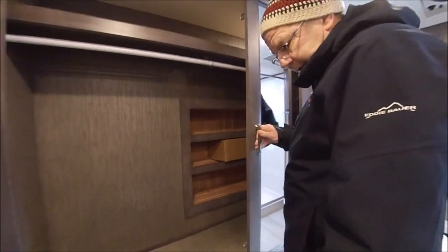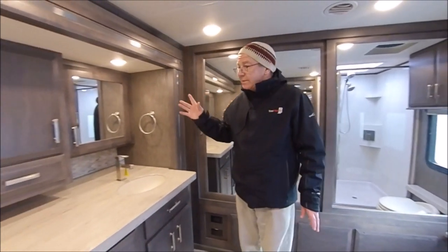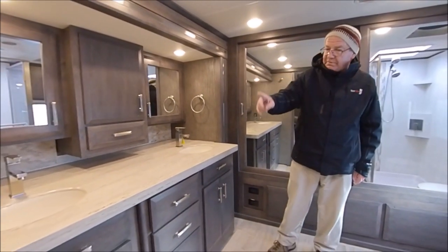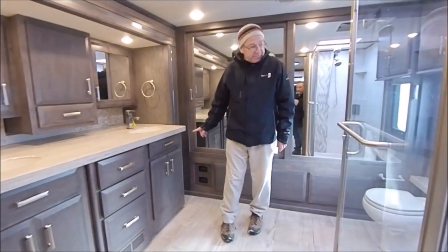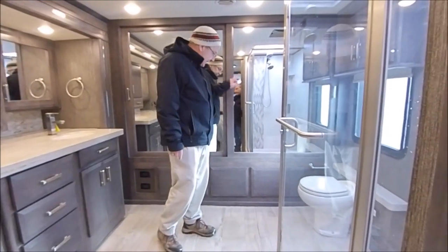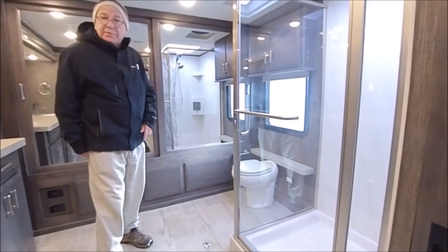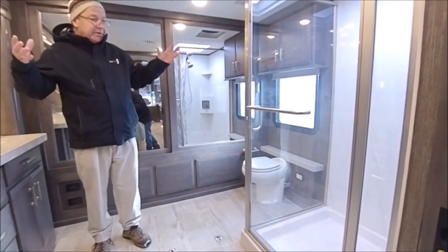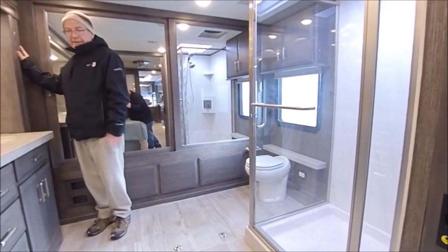All cedar lined. Let's just count the storage in this bathroom: 1, 2, 3, 4, 5, 6, 7, 8, 9, 10, 11, 12, 13, 14, 15, 16, and 17 storage spots — yours and yours — just in the bath area. Look how massive this is; this is part of the slide-out right here, too, so this sink is sliding out.